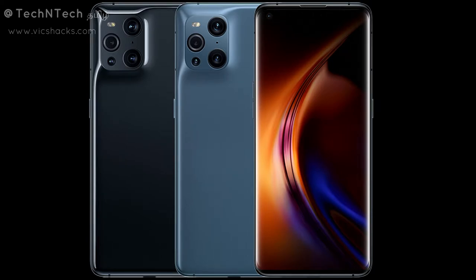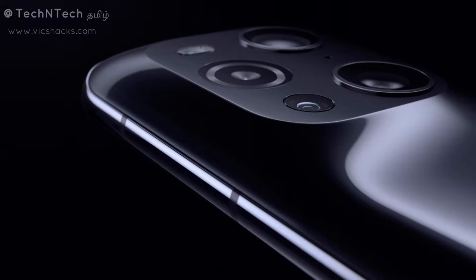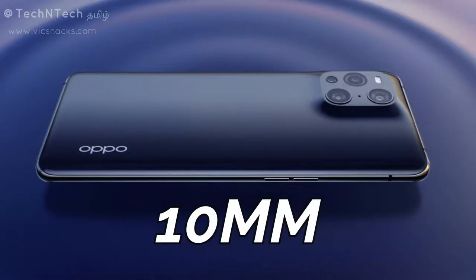The thickness is very low. At the same time, the rear side camera module is very bulky. The design features an ultra-wide angle camera, and while the camera module protrudes, the overall body thickness remains very thin.